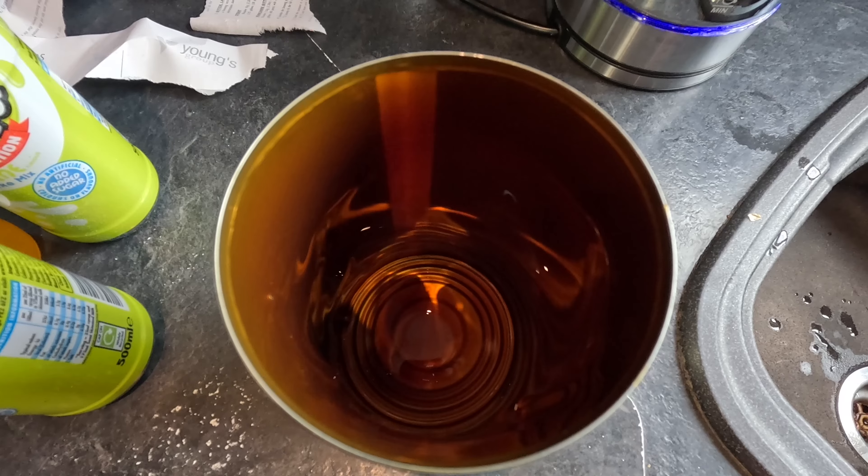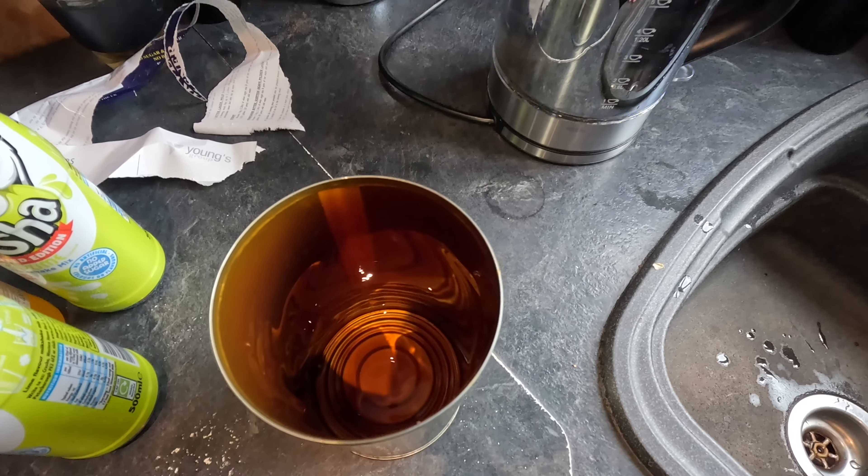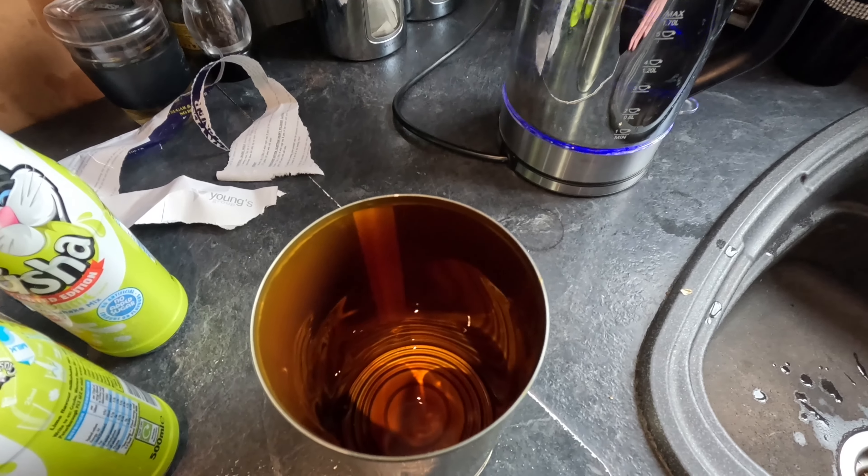That's as much out as I'm going to get, so I'm now boiling a kettle of water to dissolve what's left in the tin.